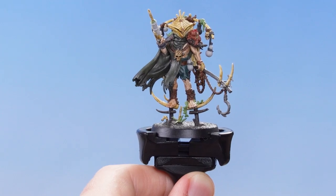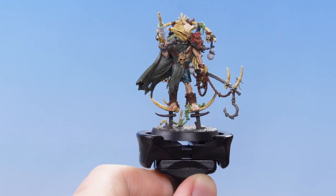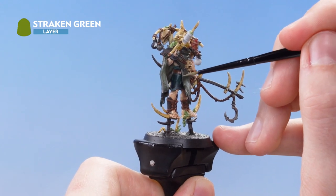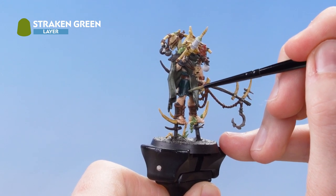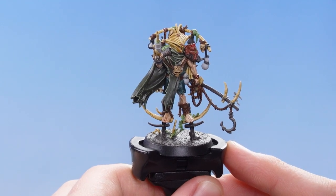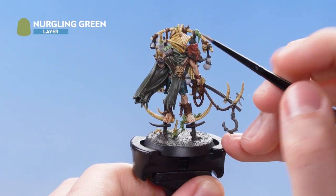With that highlight completed on the trousers we're now going to focus on highlighting the robe. We need to use Strachan Green and just use the edge of the brush to start picking out the edges of the robe. With that stage complete we're now going to use Nurgling Green just to pick out the most raised areas of the robe.